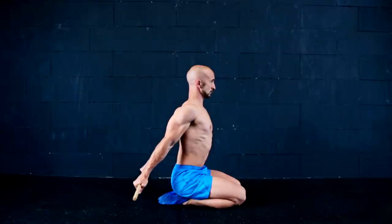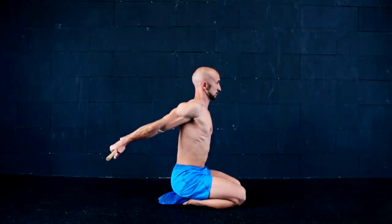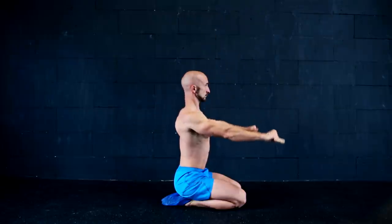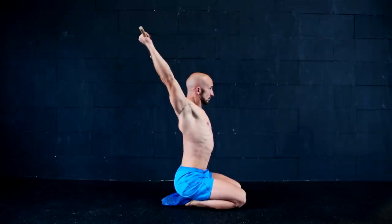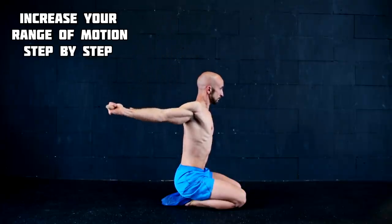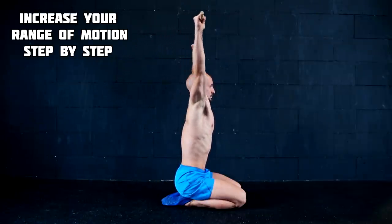To work on your shoulder extension and flexion, you can use a stick, a towel, or a band. Keep your spine as neutral as possible and only use your arms. The shoulder flexion will help you get a better handstand, and the shoulder extension can help you with the transition for the muscle-up. Keep in mind that it's okay if your range of motion is limited in the beginning — just work with what is possible for you and improve step by step.